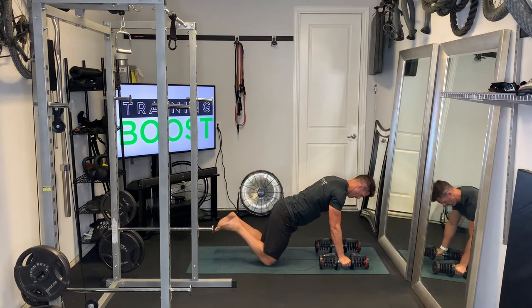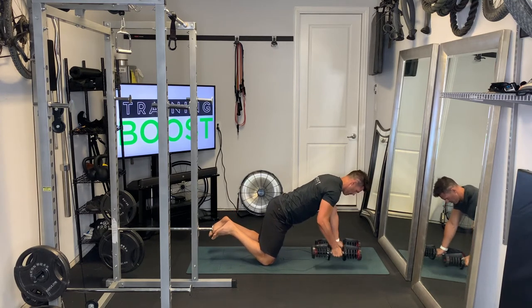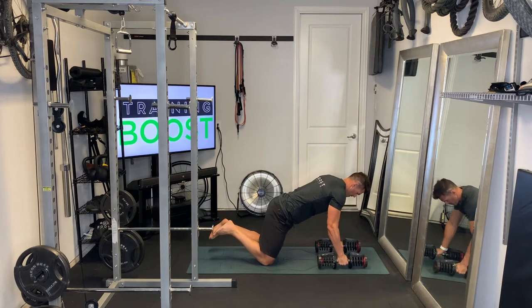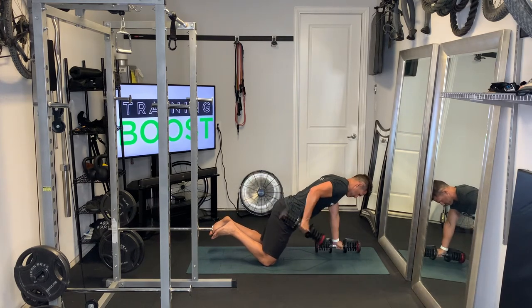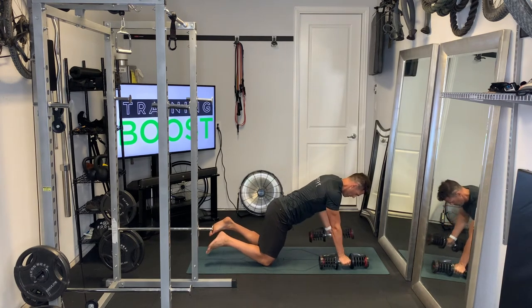Now the modified version — we're going to be on the knees, taking some of the body weight out of it, so it'll be a lot easier to hold yourself up in position. You might start with a few of the regular version and then modify down to the easier version on the knees if you need to, or if they're all too hard, do the full set on the knees until you build up to doing all of them on your toes.